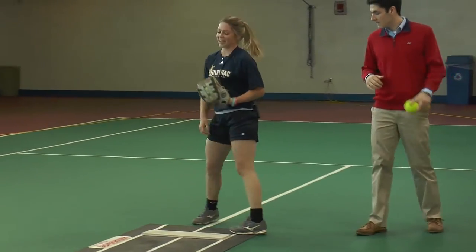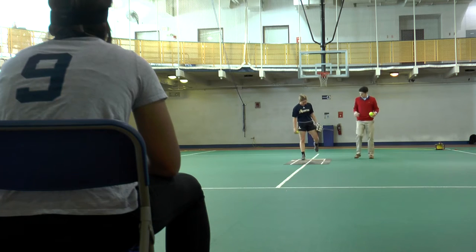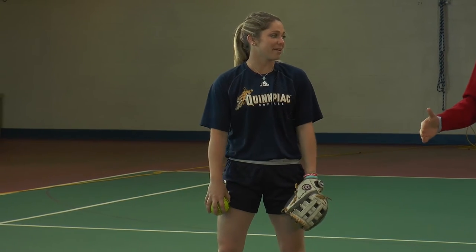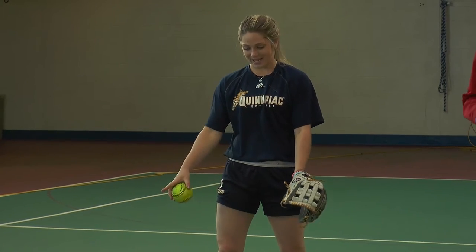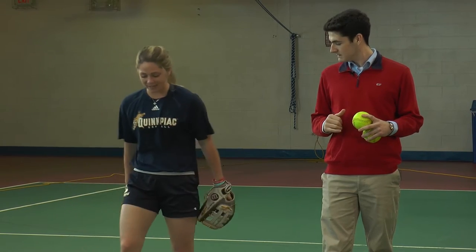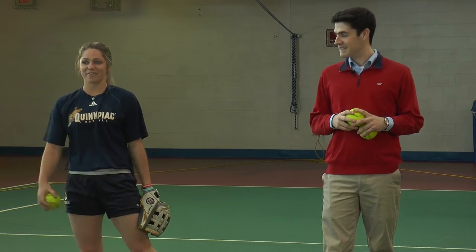So first you're gonna get onto the mound, and when you get on, you have to have one foot at the front and one at the back — both feet on the mound, within the lines. You can't step out of the line. When I pitch I slide, but that's just a preference. Normal people just go straight forward.